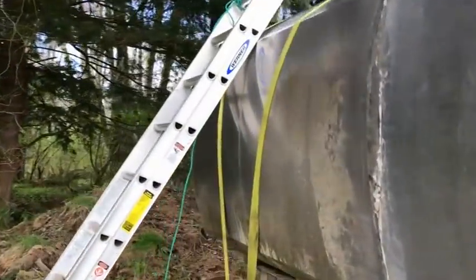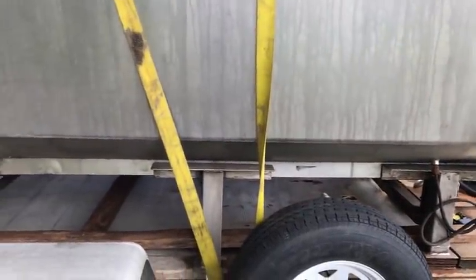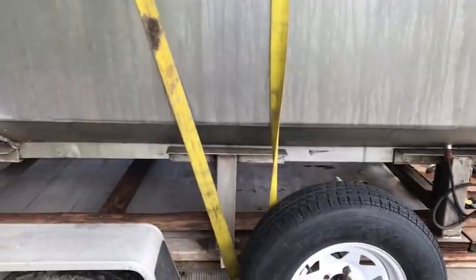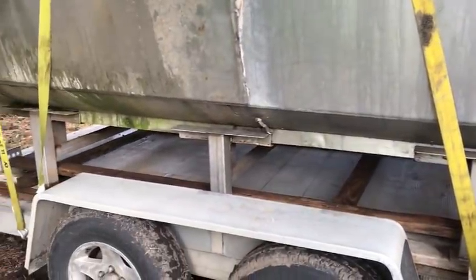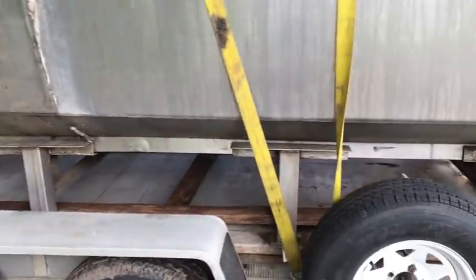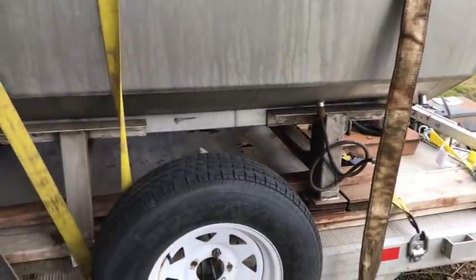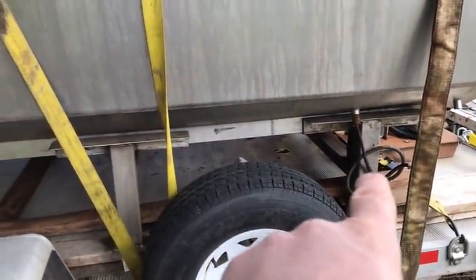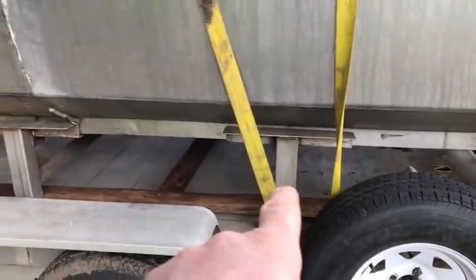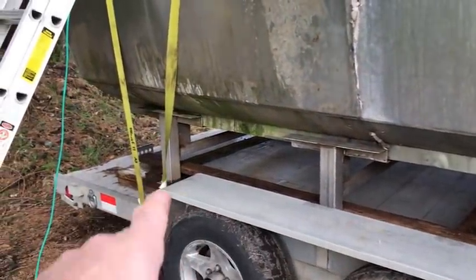I just got done moving the ladder. I'll take you around the other side and show you the tank from this other side. Each one of these legs is one inch different, so we've got four legs and there's four inches of difference between the front and the back. This one here is 13 and a quarter, 14 and a quarter, 15 and a quarter, and 16 and a quarter.